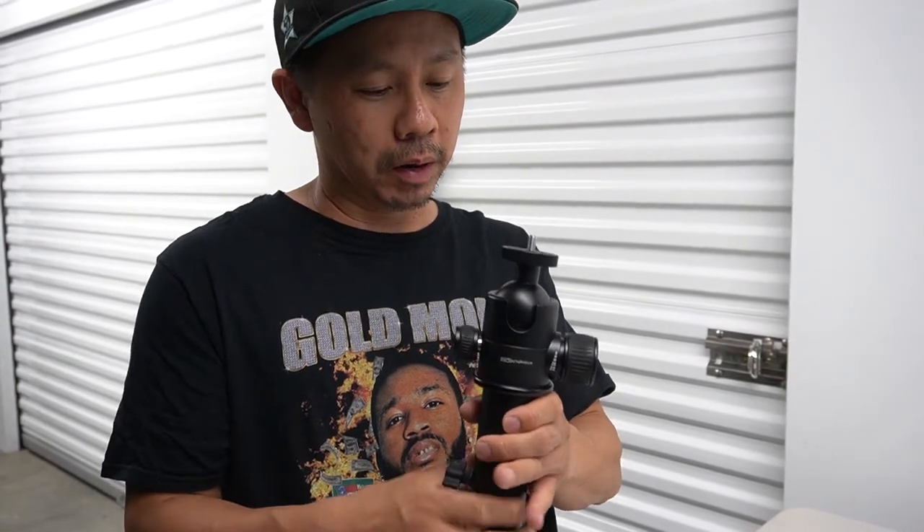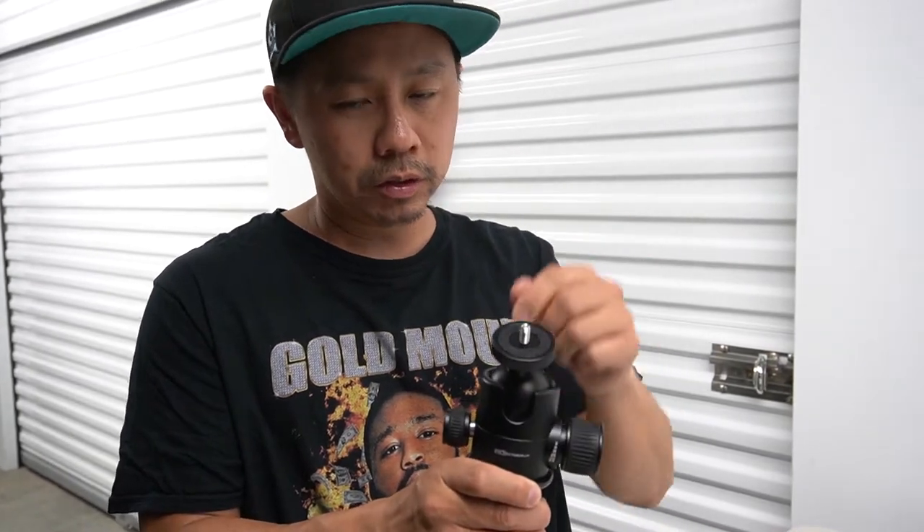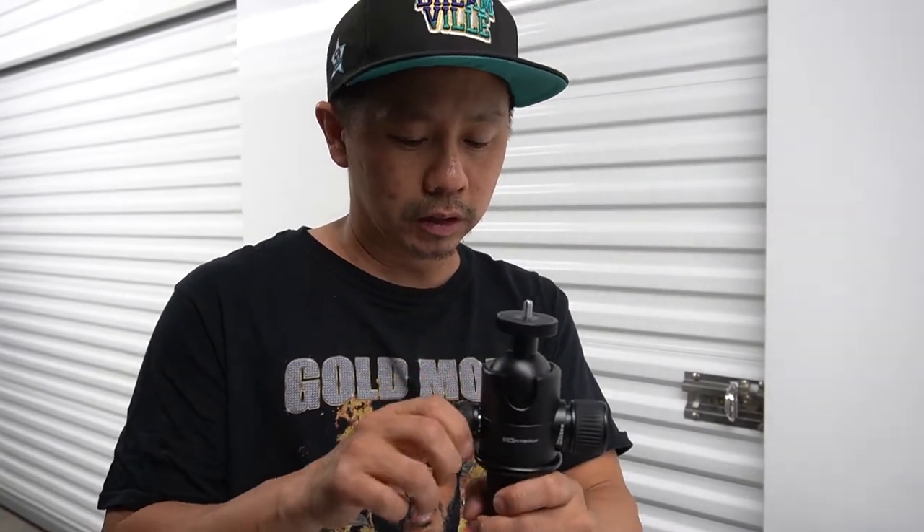This is the Projectogram Easy Mount — it goes on top of your mount and you put your projector on top of it. You can adjust it right here. If you need to tilt it, just make sure it's on there tightly — tilt it up or down to hit the dance floor, or tilt it up high if you have a vaulted ceiling.